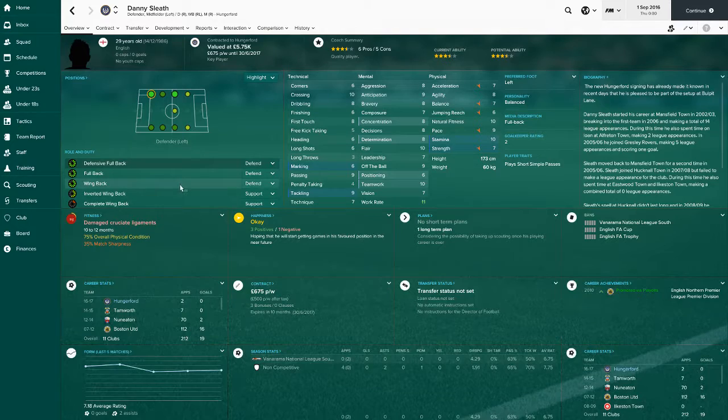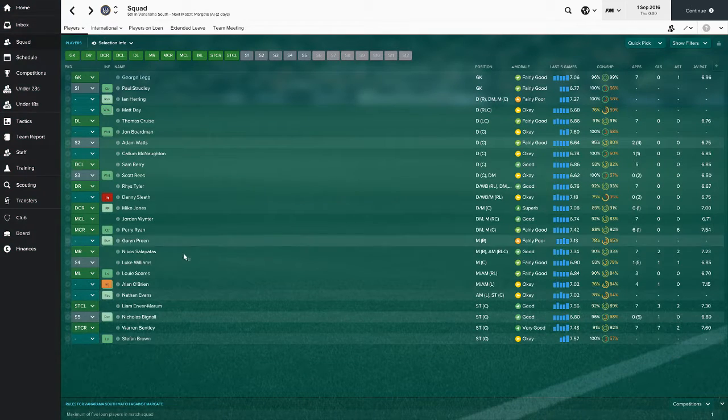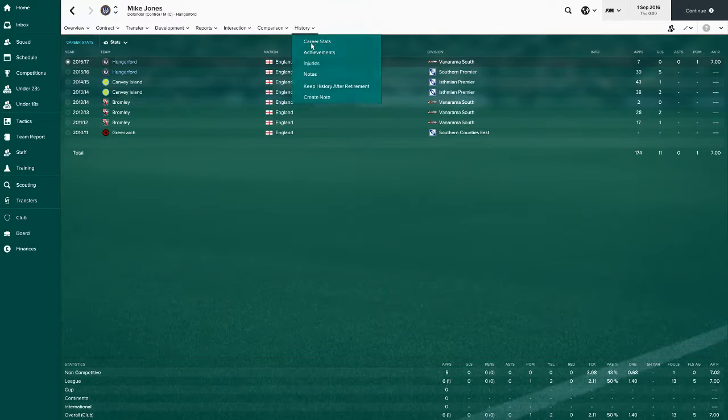Danny Sleeve could play up both flanks and centre mid if you really wanted. The bad thing is he's out for a year with damaged cruciate ligaments, which is rubbish really. He's an all right player - I thought he'd be better. He's played two games, done all right, but he's injured and will probably be released at the end of the season. Then we've got Mike Jones playing at centre back as well.